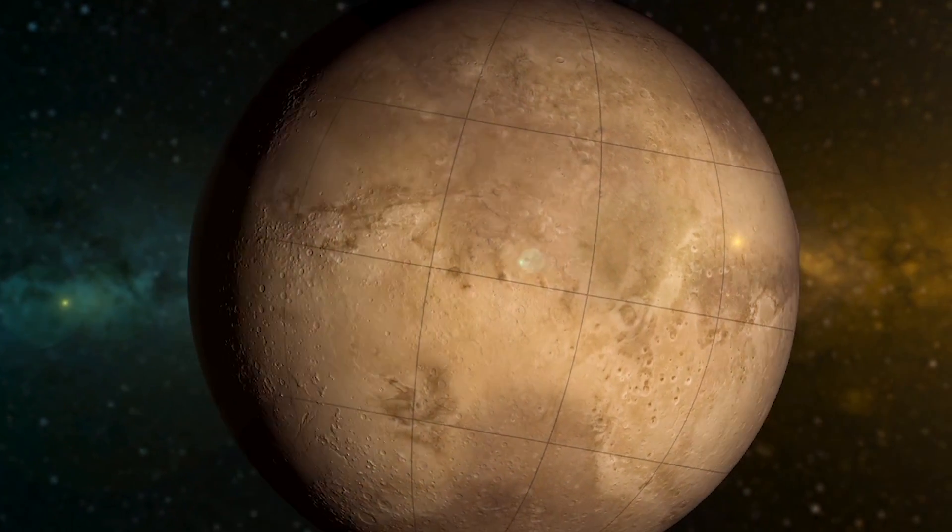People want to know why would we want to explore Mars? But we could be standing here 120 years ago asking the very same question about why in the world would we want to explore human flight. I think what we have to do sometimes with technology and science is we have to use our imagination a little bit. What could humans be doing in the future? Because who knows, we might be doing it someday.